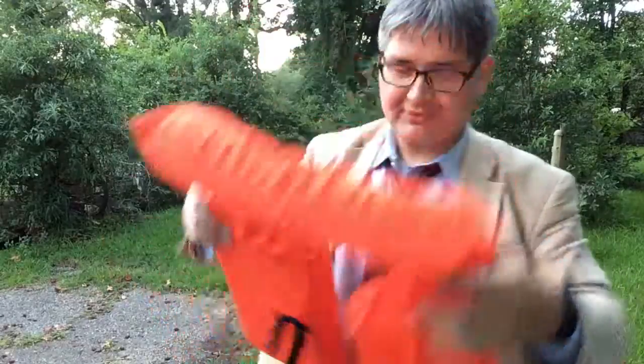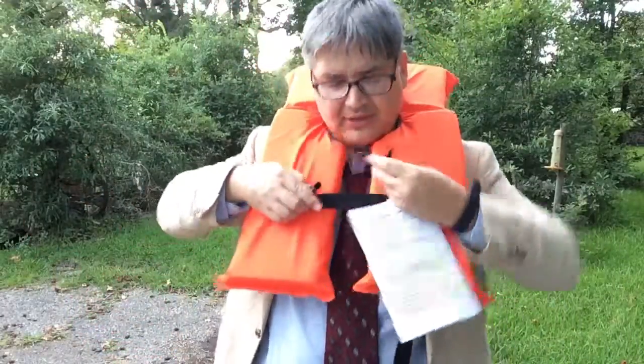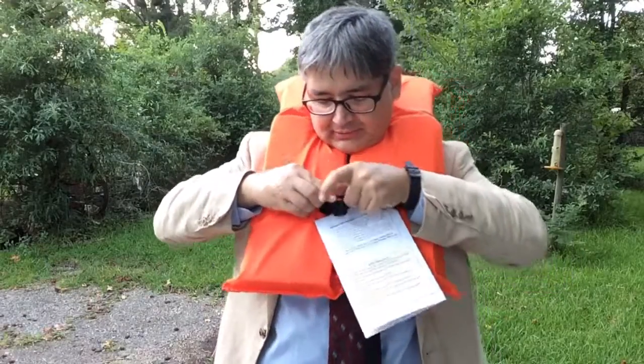Hello, I'm going to show you time and time again how to put on a life preserver. First, you get your life preserver, you put it around your neck, then you kind of tighten it up a little bit, then you connect it together.